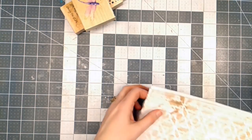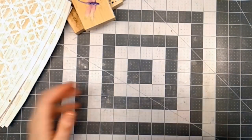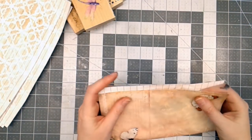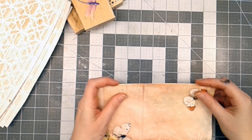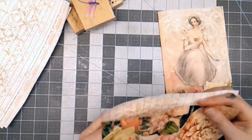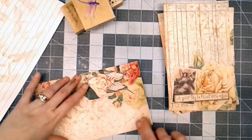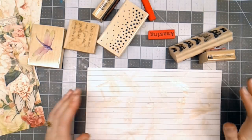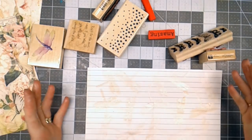I have a few stamps here that I think I want to use. The next thing I like to do, just so I know where the center of my page is, is I'll fold my pages in half and just lightly crease them and set them aside so I'll have them ready. Then I'm just going to go in and stamp a couple of things on each page.